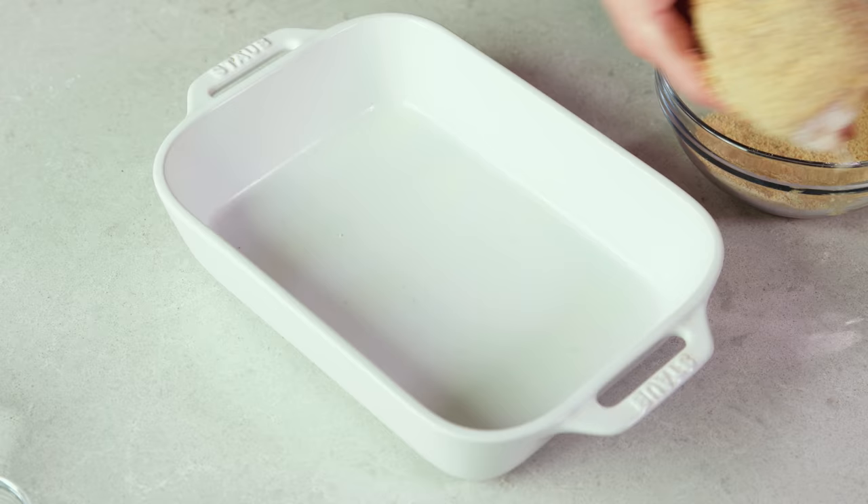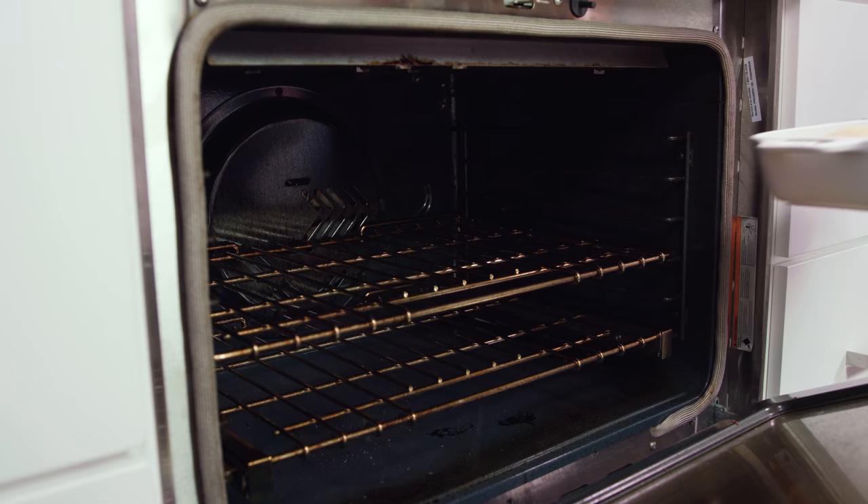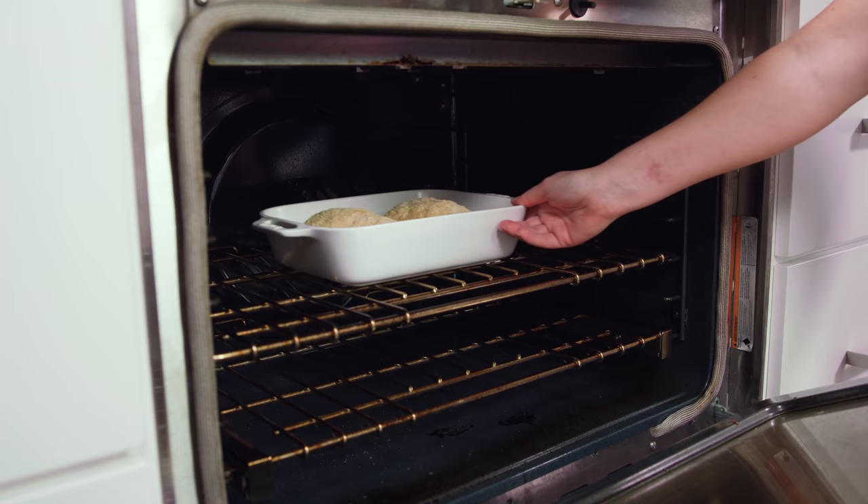For the baked version you'll want to lightly grease a 9x13 pan — I'm using a smaller one because I'm only doing two — and then you'll want to place your chicken seam side down into the pan. Then we'll bake these in the 450 degree oven for 25 to 30 minutes until the internal temperature reaches 165 degrees Fahrenheit.